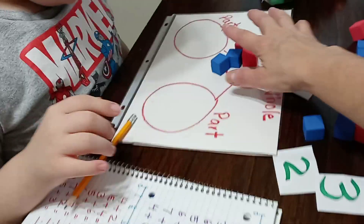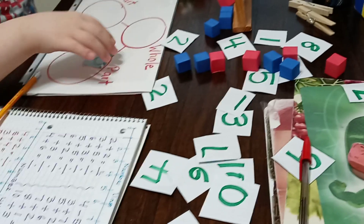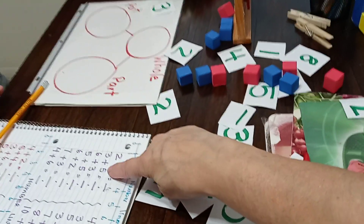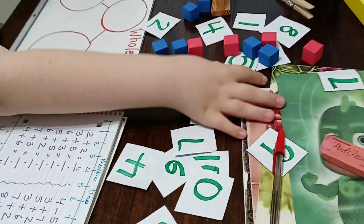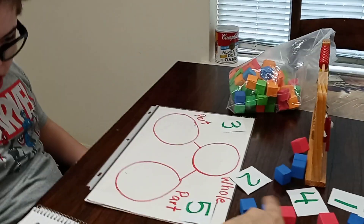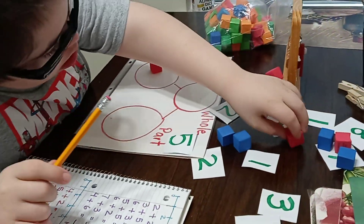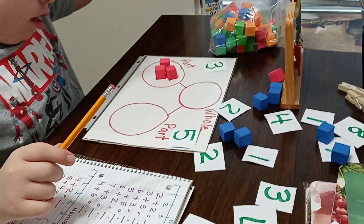Let's go to the next one. Can you give me the three and put it there? And what is the other number that we have over here? Five — five. Can you give me five? Where is number five? Now can you give me the counters please — can you give me three of those.